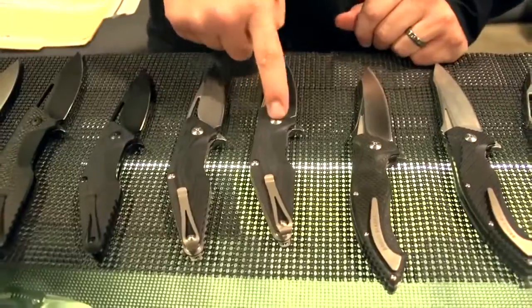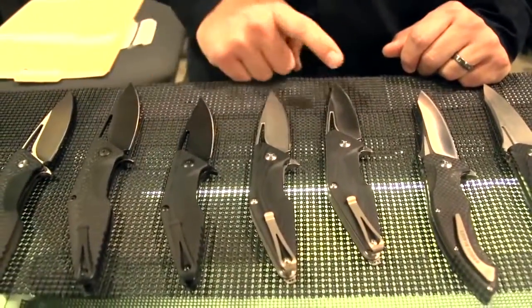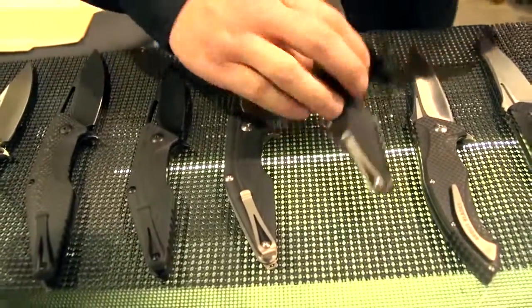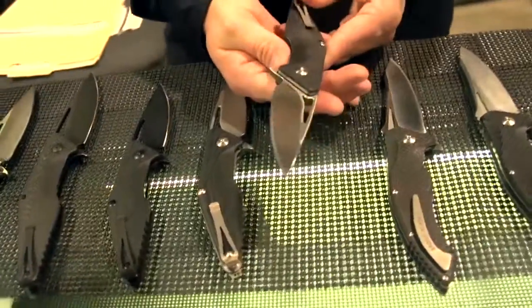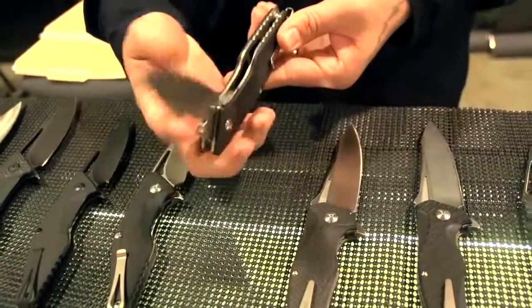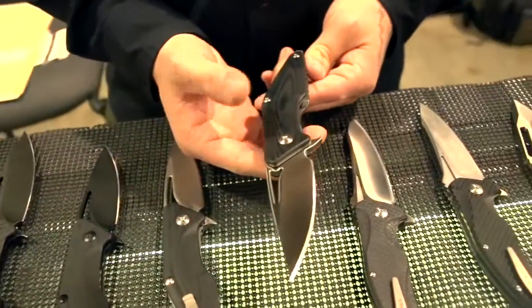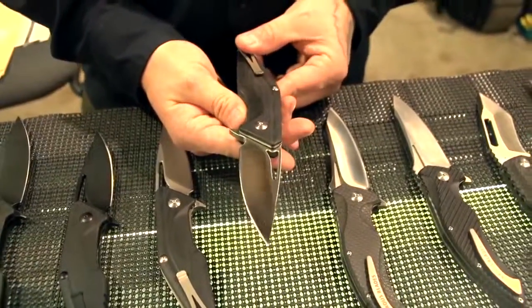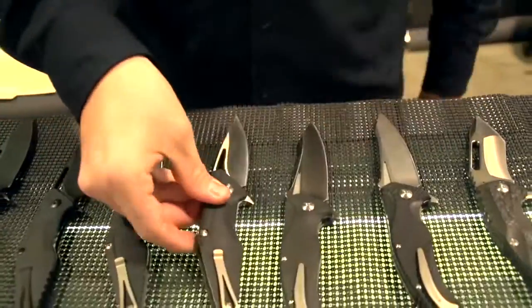Here we have the mini Divisions. We have three different kinds here — three different finishes: stainless, stone wash, and blackout. We did the original Division and everybody really loved them, but their only complaint was that it was just a little too big. So we did something a little bit smaller — it has a three-and-a-half-inch blade, great flipping action, G10 scales, stainless liners. These are going to be available for $299 retail and will be ready in about two weeks.